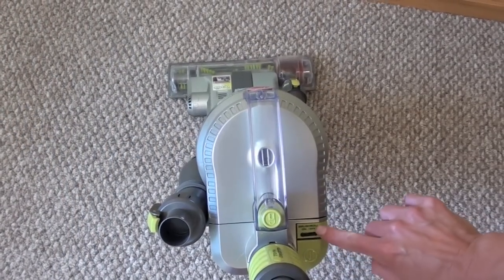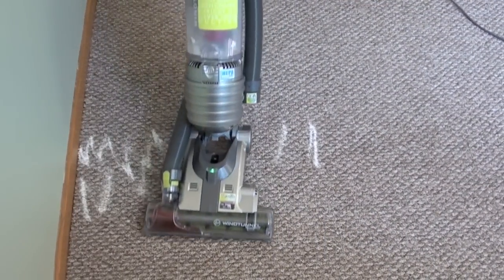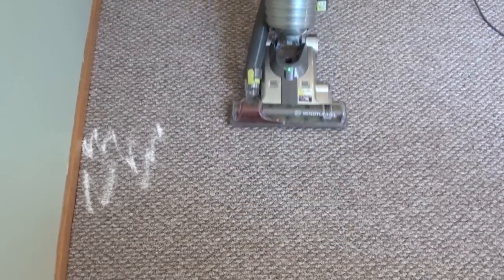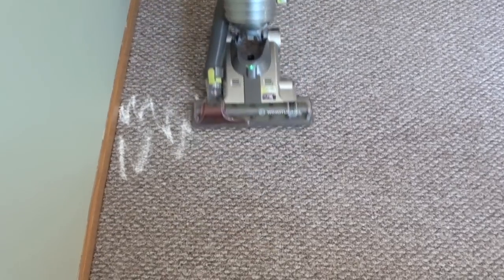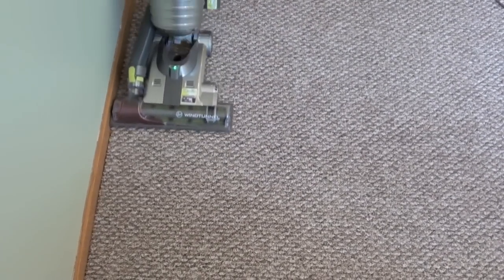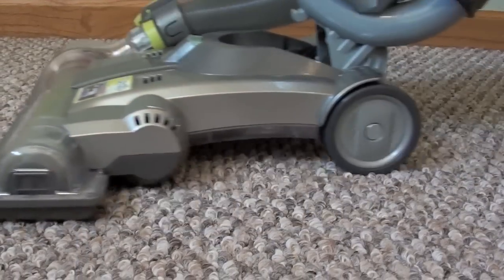Make sure to activate the brush bar on the Hoover Wind Tunnel Air for cleaning carpets. We poured baking soda on the carpeting and then vacuumed it up to see how it does on small particles. The Hoover did a good job, except it doesn't clean well right up against the edge of the floor.